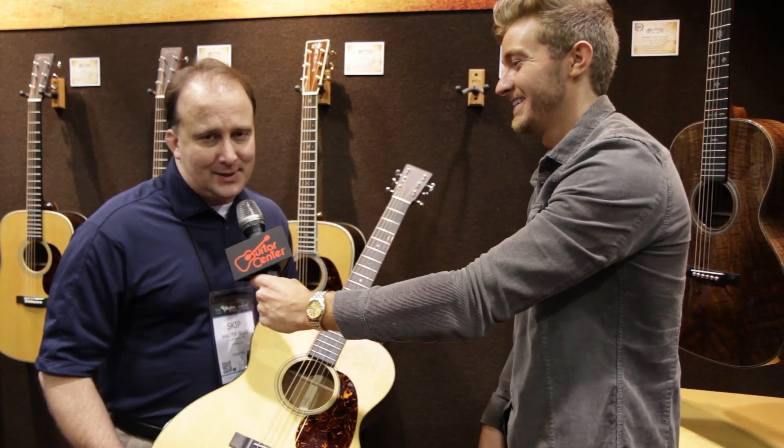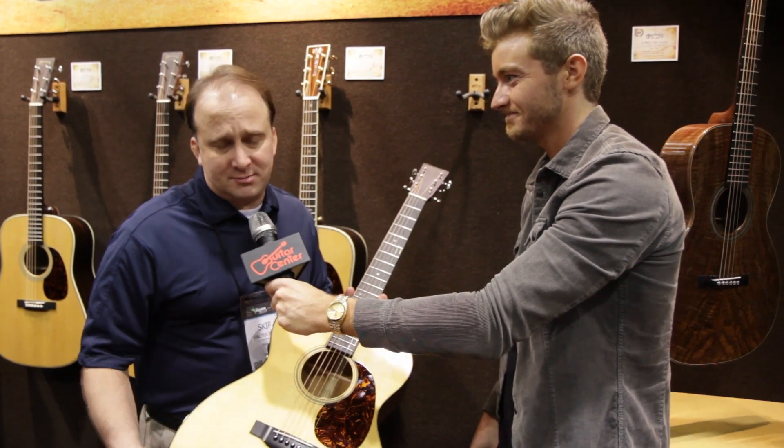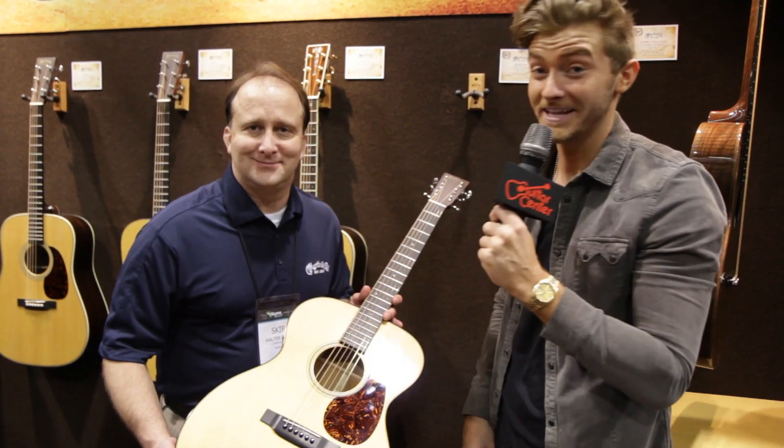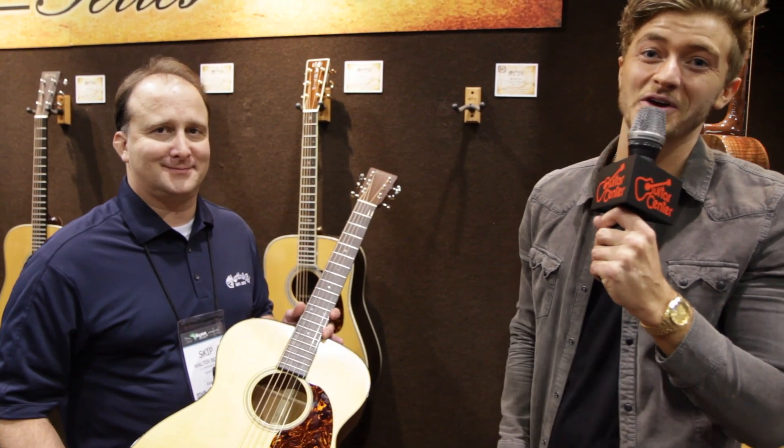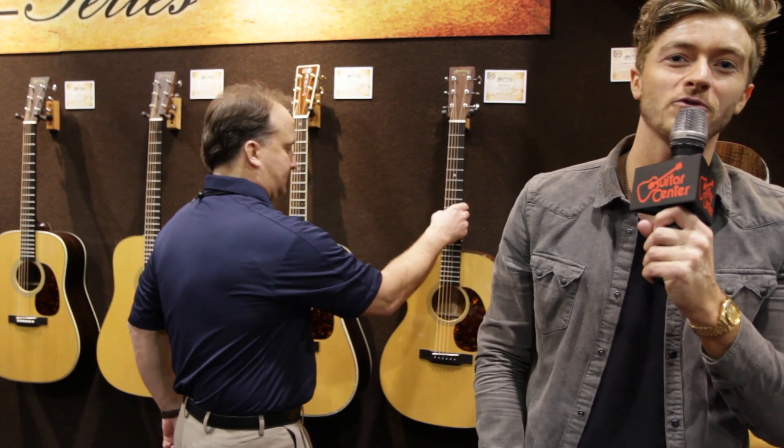These are going on a truck right after the show, so you'll see them hit Guitar Center stores late February. You heard it here first — go to your local Guitar Center and check this out. Will from Guitar Center, NAMM 2014, signing off.